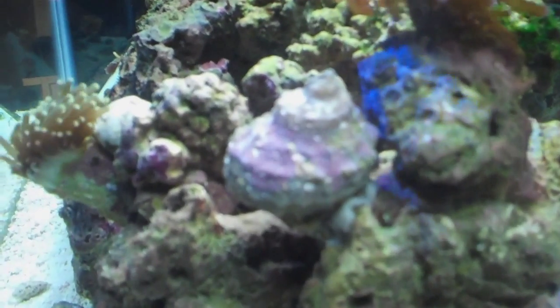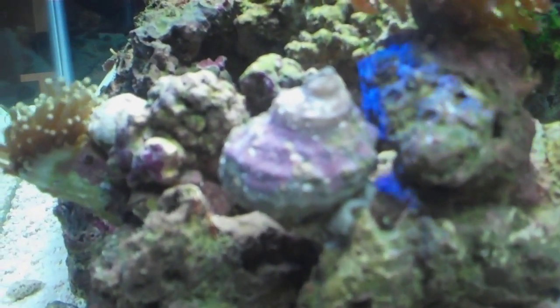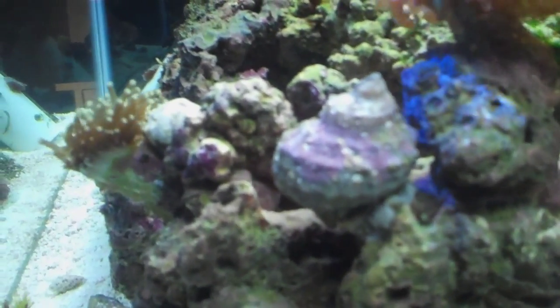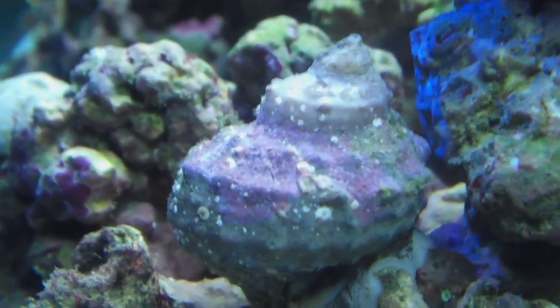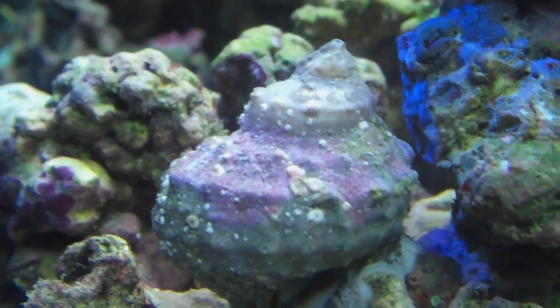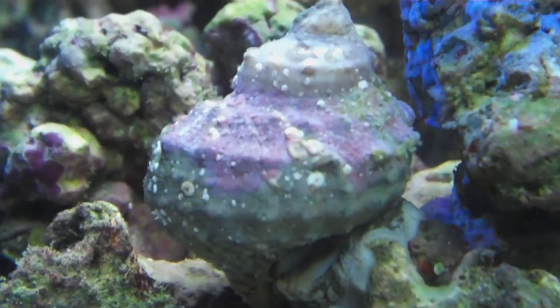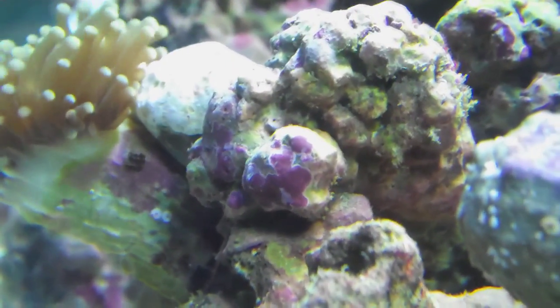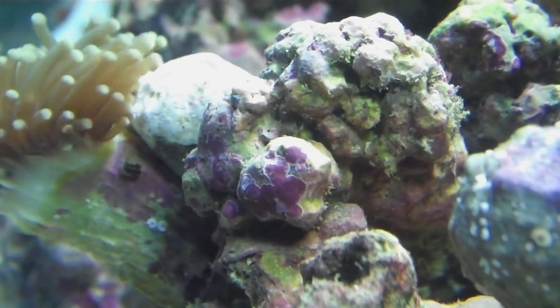So here is my snail — I'm going to put it on the macro lens, hold on. Alright, so here is the coralline algae on my snail. It looks like quite a bit actually. It's always had quite a bit. And this is the part where I started looking at to see if it was growing very much, because it's pretty distinct shapes.